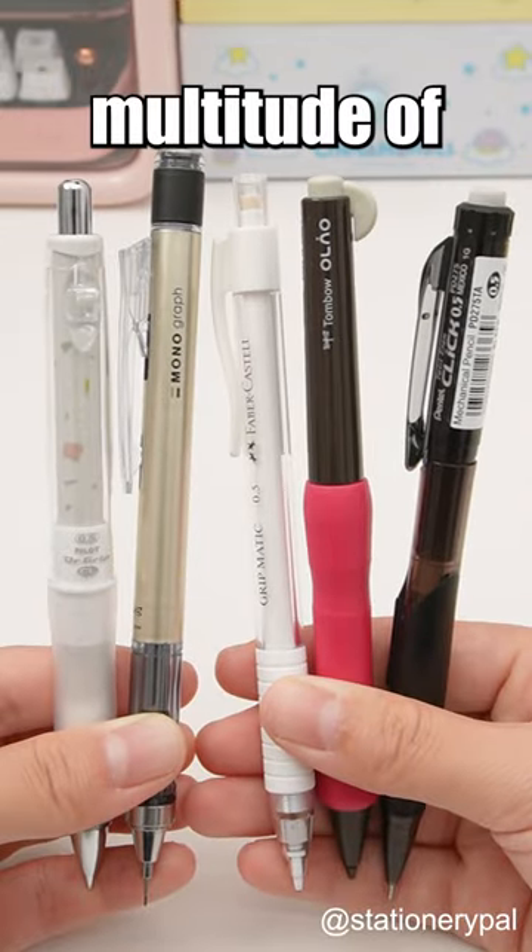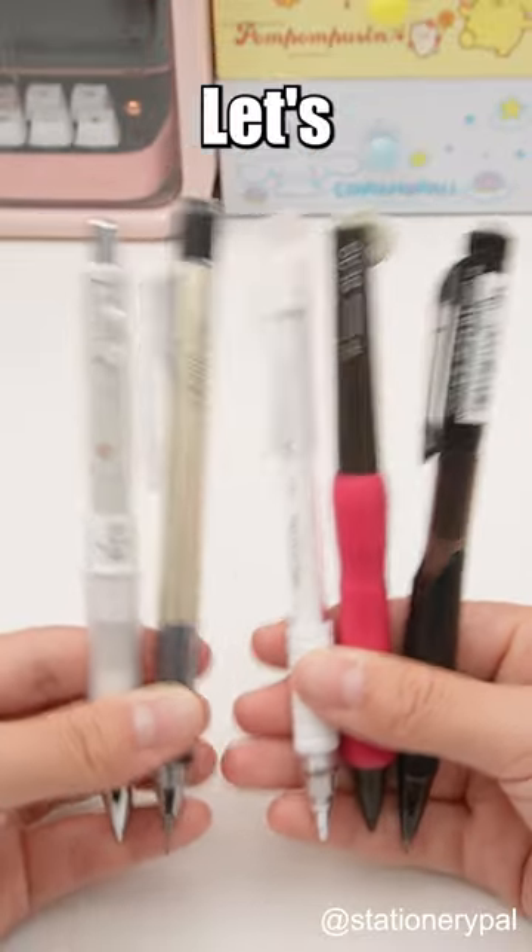Well, it turns out there are a multitude of ways to advance your pencil lead. Let's take a peek.